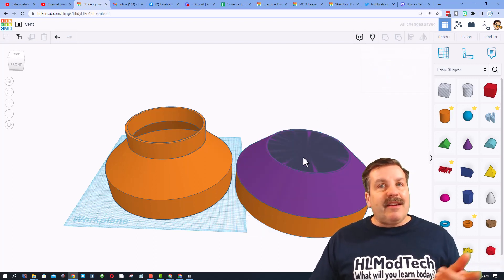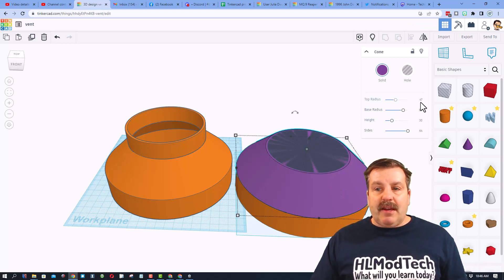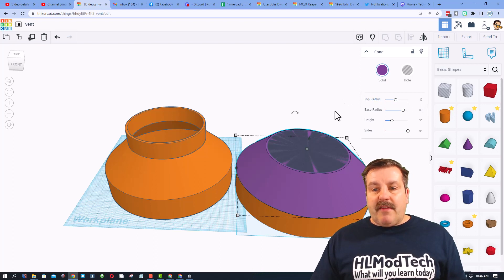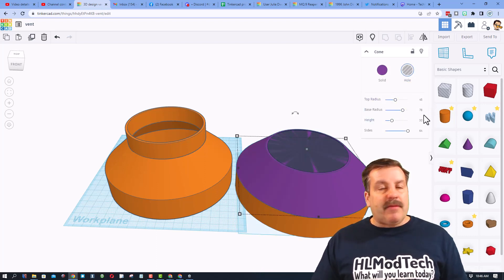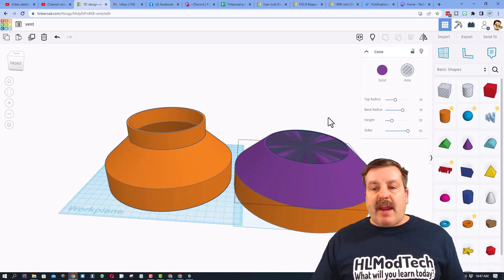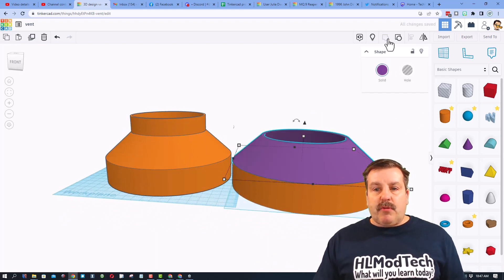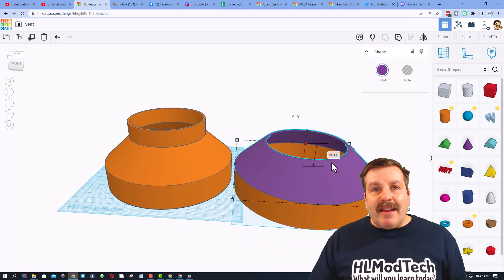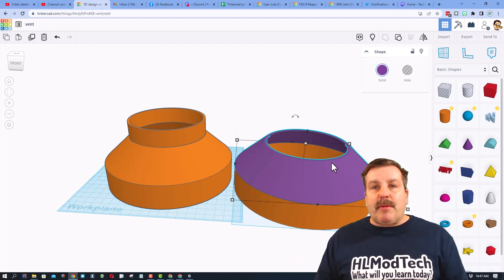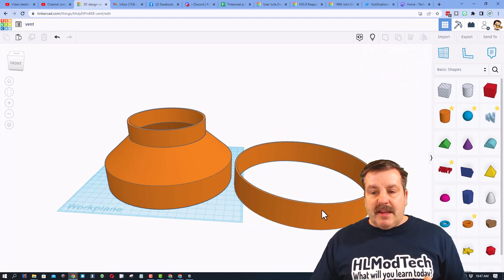This middle piece is a little fancier. Ungroup it and you can see it is two cones. The first cone has a bottom radius of 80 and a top radius of 47. The second one is the hole — I went 45 and 78, subtracting two from each. When you take those two shapes and group them, it cuts out perfectly. I did a height of 30 and that worked out absolutely perfect.